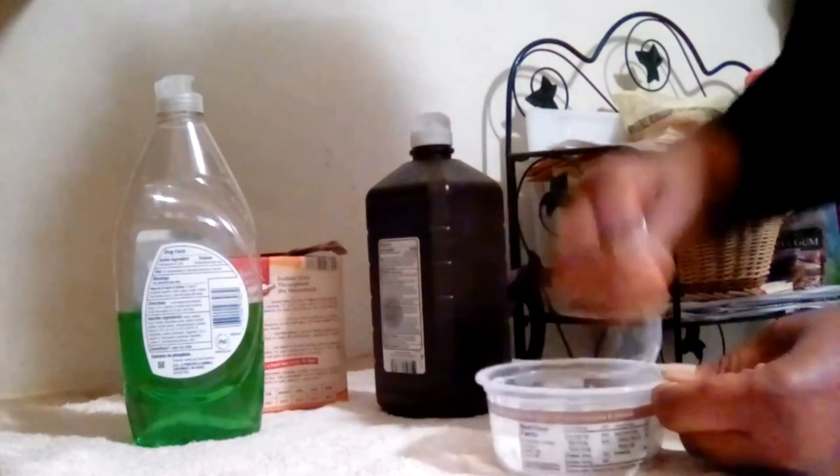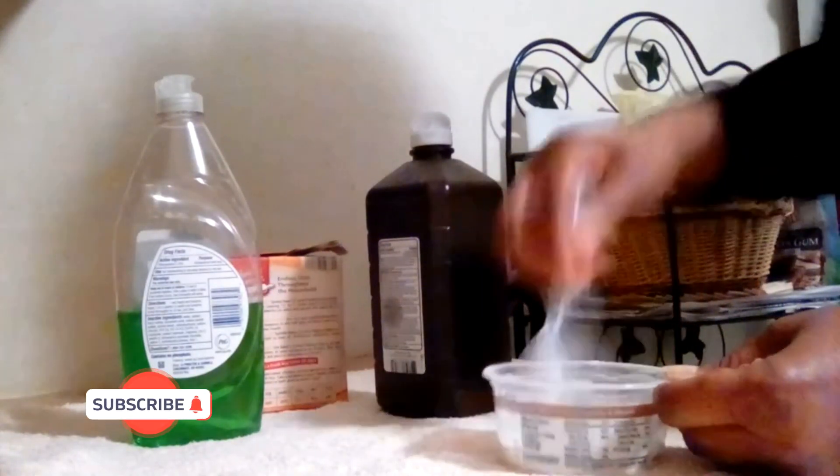Use a plastic rather than metal spoon when applying the paste to prevent damage to vintage pieces.